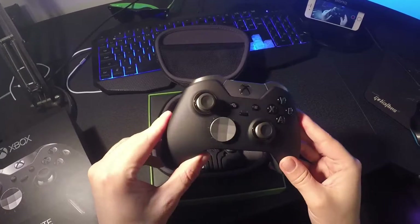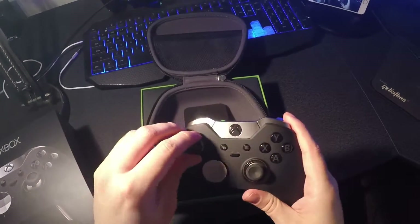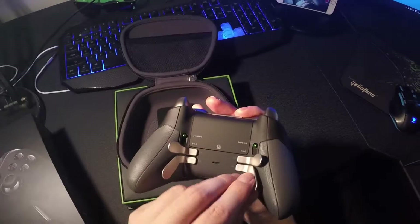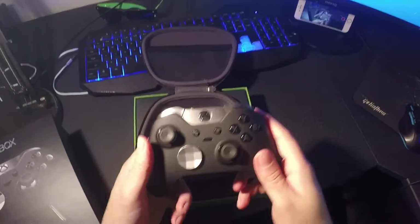The Xbox One Elite controller. Let's have a look at how easily things can be changed. That's really easy. I'm not so sure about them — I'll test them out.